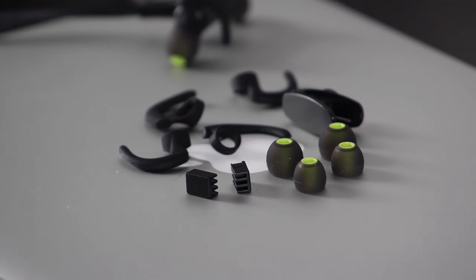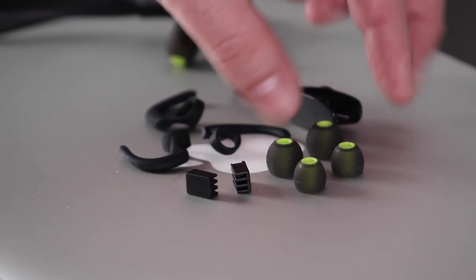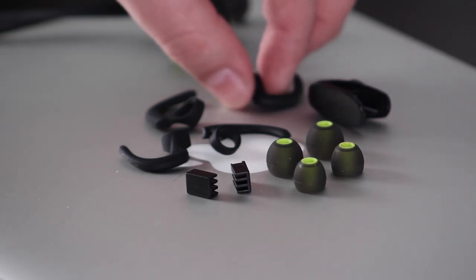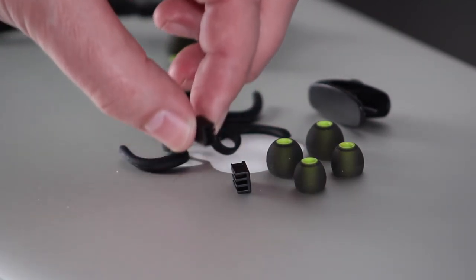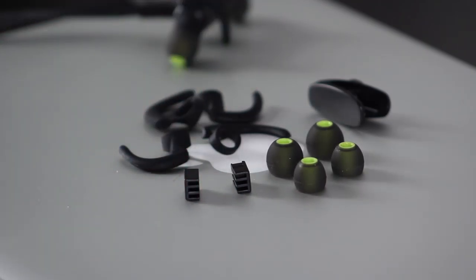My main concern when it comes to earbud-style earphones is being able to keep them in my ears and getting a good fit. It's all about getting the perfect seal to make sure you get the best sound possible and you don't want them popping out every five minutes. With this set you get enough of a selection to make sure you can get a really good fit, so I was really pleased when I tried them and I've had no issues with them staying in.